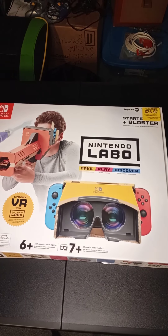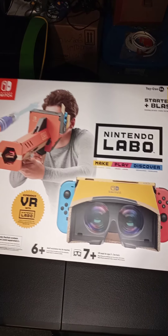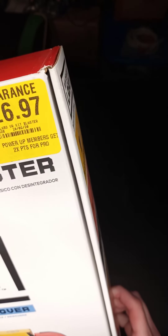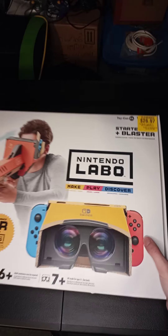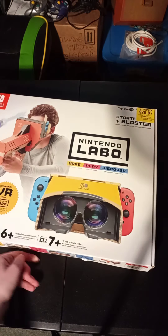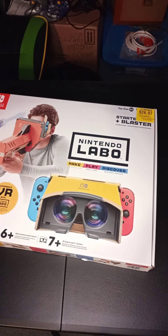Hey guys, today I was at GameStop and I found this Nintendo Labo VR kit for only $26.97. It's been there since around October 6th and they were trying to get rid of it.